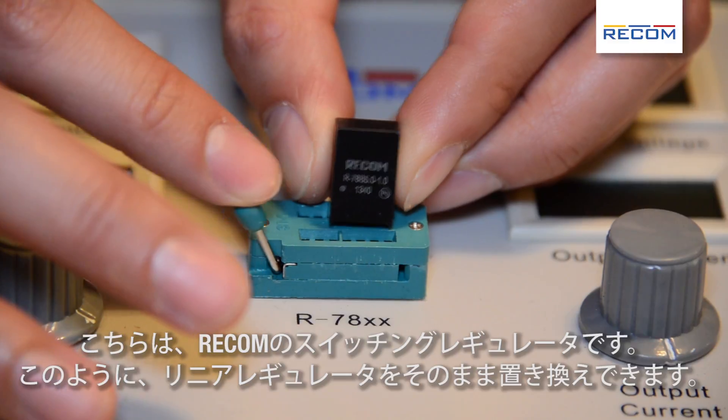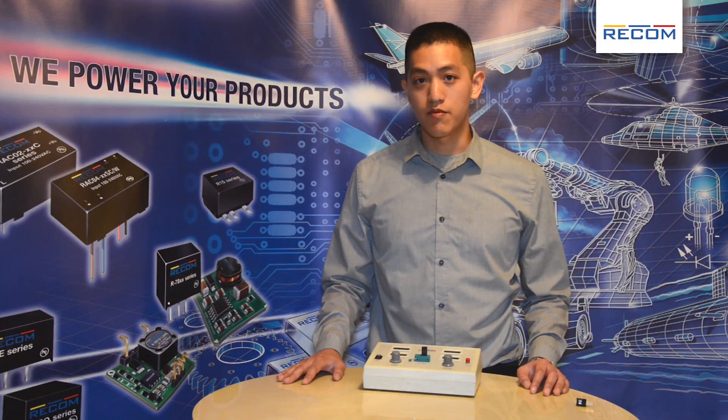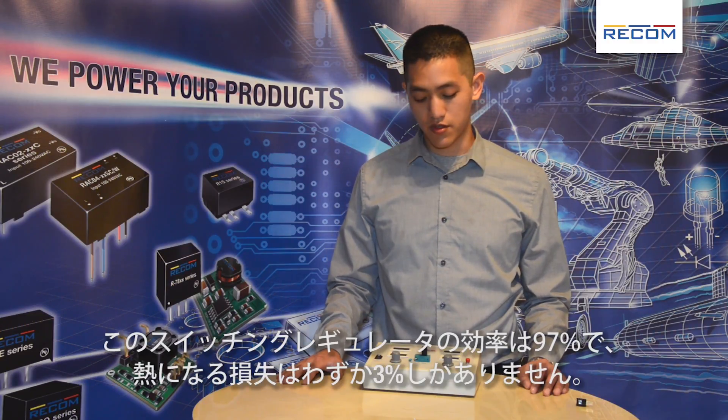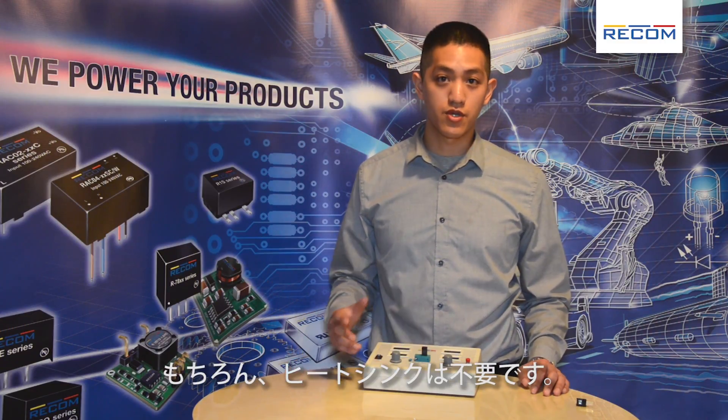Here we have our RECOM switching regulator — it is a drop-in replacement for the linear regulator. We have efficiencies up to 97%, so only 3% is lost due to heat, meaning no heat sink is required.